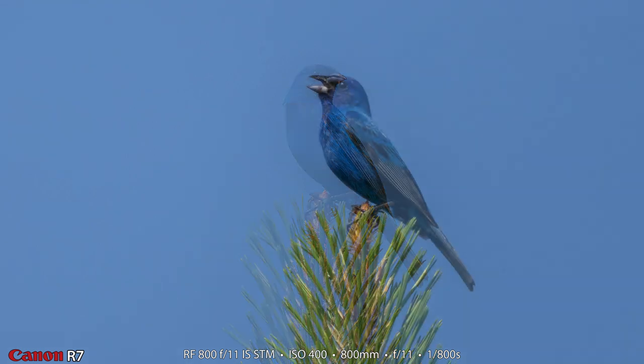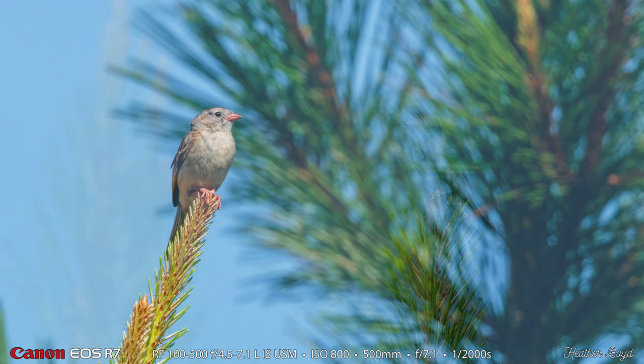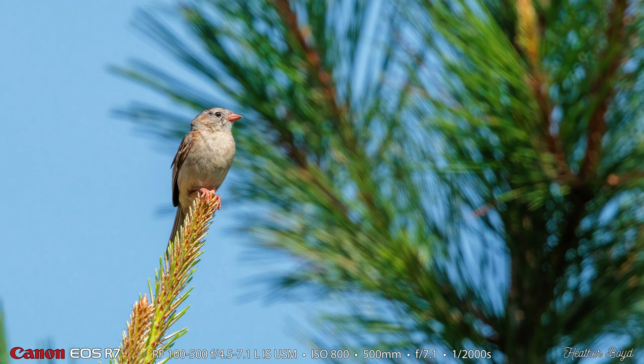Here are my two indigo bunting photographs. I thought they turned out really nice. It was quite a ways away and this bird is tiny. Another difference you'll see when Heather's shots come up — she was using the camera faithful color profile in Lightroom, and I was using Adobe Color, which is the default. Also, with the 800, I did not get a satisfactory photograph of this field sparrow, but Heather was able to bag it with the 100-500.